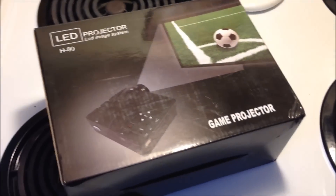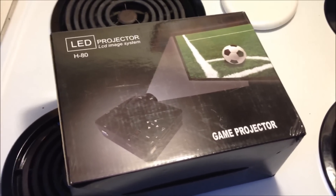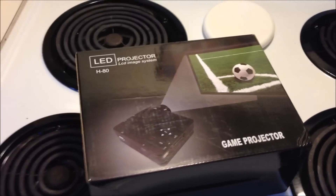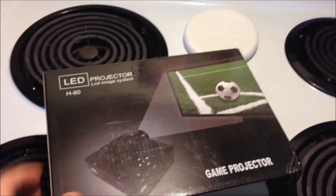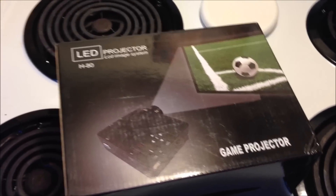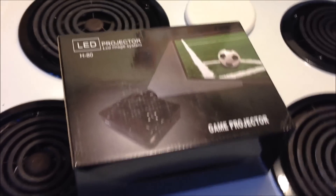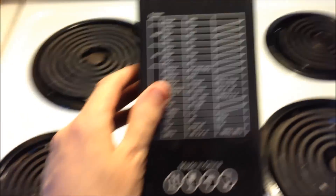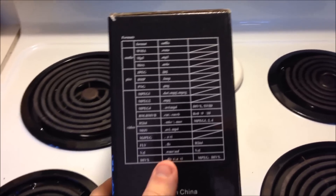If you want to go higher and project directly from a computer, you probably want at least a projector that supports 1024 by 768 to get a decent picture. A lot of reviews say the picture looks okay but you can't read text - that's because if it's not operating at native resolution you're going to notice. Back when we grew up watching 320 by 240, cartoons looked fine, but below a certain resolution text and menus are going to look bad on your laptop.